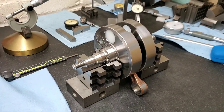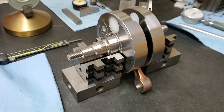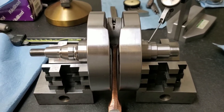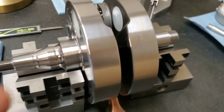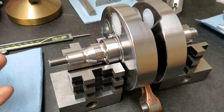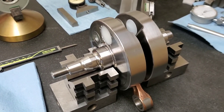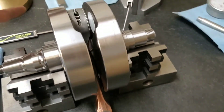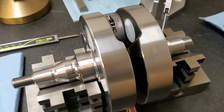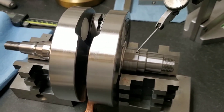Here we have our dirt bike crankshaft and we are going to verify the runout of the crank before we do the final assembly of our bottom end. It's important to do this because if your crankshaft has excessive runout it is not going to spin concentrically to the bearings themselves. These parts of the crankshaft spin very quickly and are very heavy, and if they are not spinning true they're going to cause excessive vibrations.